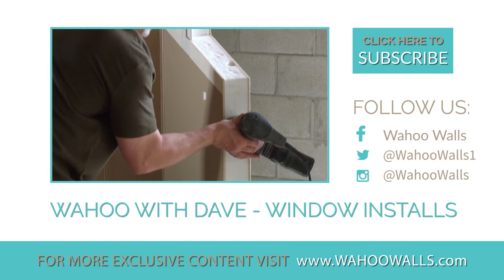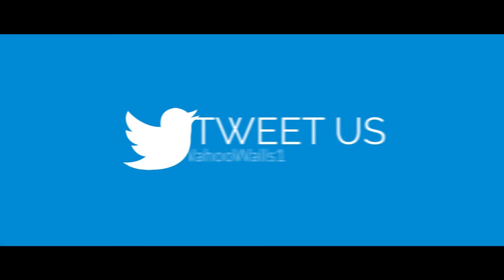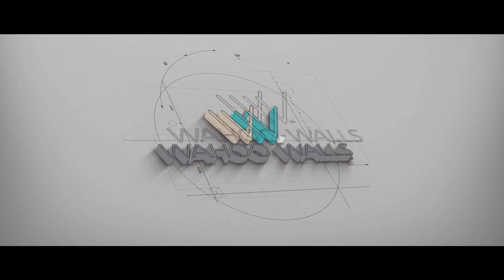Thank you for joining us today on Wahoo with Dave. Be sure to like us on Facebook, share this video, and check out our latest photos on Instagram. Have questions, comments, or ideas? Tweet us at WahooWalls1 and your idea might make the next video.